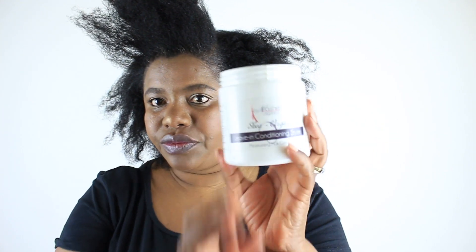I am using Natural Organics Living Conditioner to moisturize my hair and also to make styling it much easier.